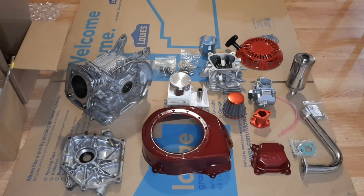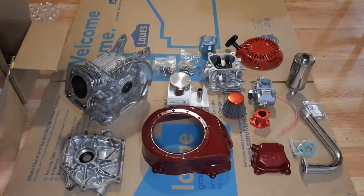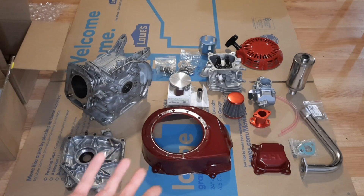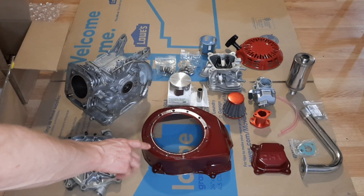I've got the engine block all cleaned up and the side cover — these are all the parts. I ended up changing from the black color I was originally gonna use to a nice gloss red.